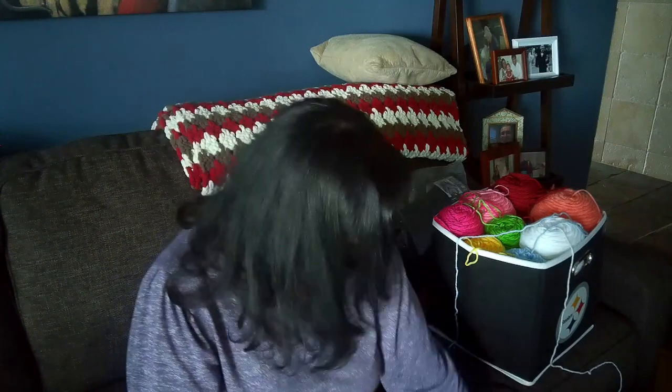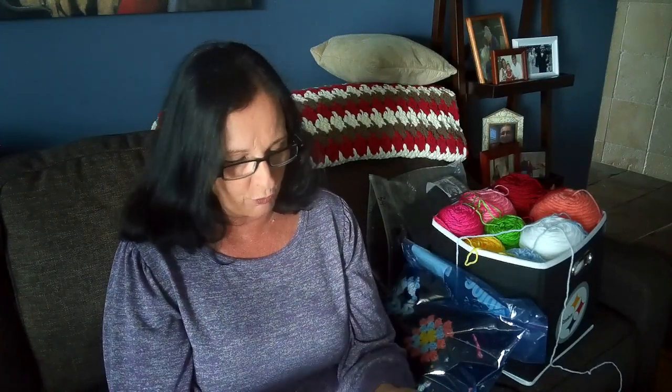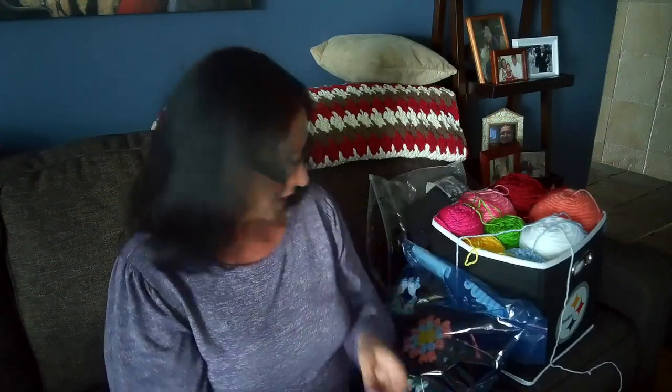Hi, this is Rosie and welcome to Non-A Stitching Lounge. Today we're gonna talk about making a traditional granny square blanket. This is a little bit different than my usual vlogs. I know there's a lot of granny blanket patterns out there, so I don't really want to talk about making the square itself — there are a lot of tutorials for that. I just wanted to share the process I've gone through to get to here.